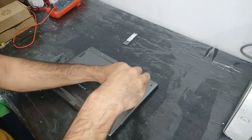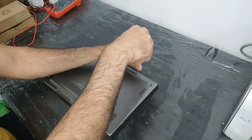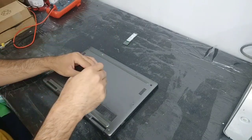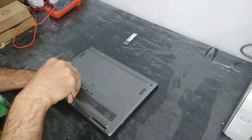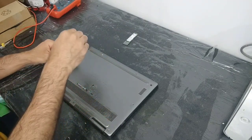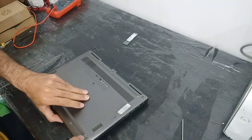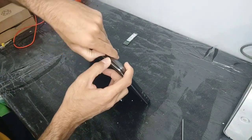We will open the screws and after that we can change the SSD. Try to have good tools to open laptops quickly. After you open all the screws, you need something to open this back panel door.